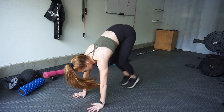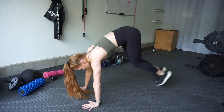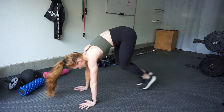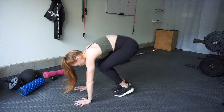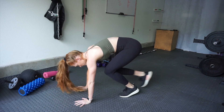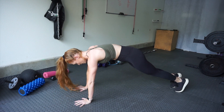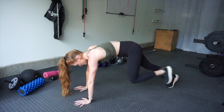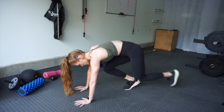Moving into plank knee tucks: get into a high plank position and jump those knees up towards your chest, keeping your core tight the entire time. If this is too hard, you can walk your knees up towards your chest instead. Make sure you are doing this for the entire 40 seconds — push yourself, you're almost there.